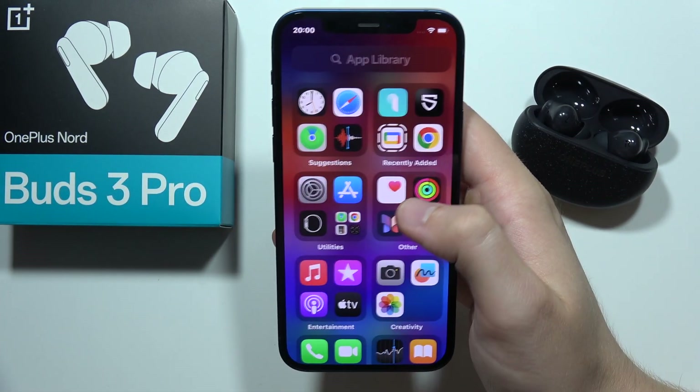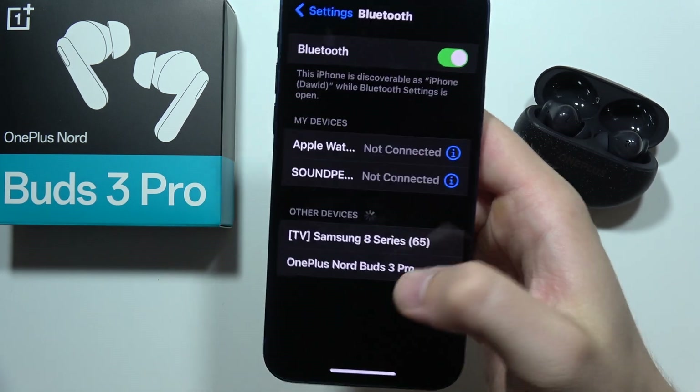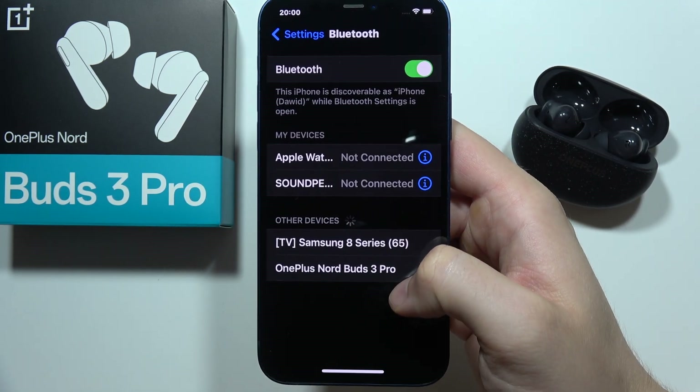On your iPhone, start by opening Settings, go to Bluetooth and turn it on by clicking the switcher, then select OnePlus Nord Buds 3 Pro.